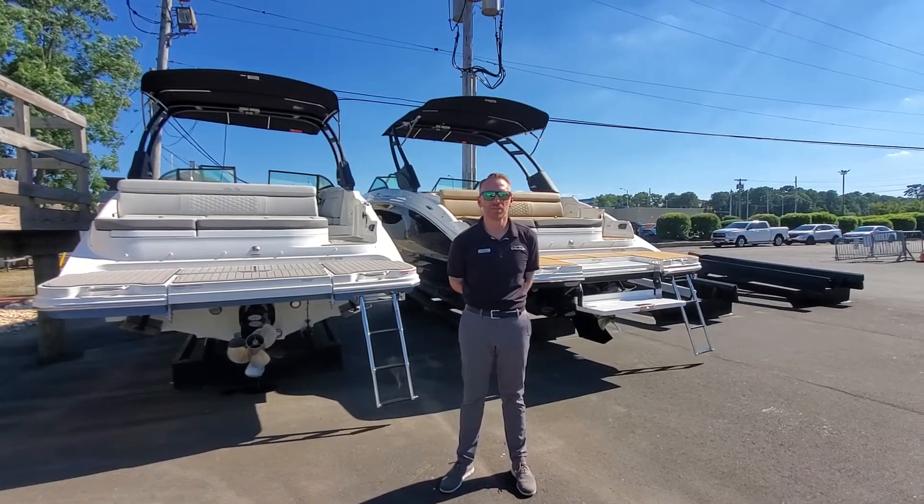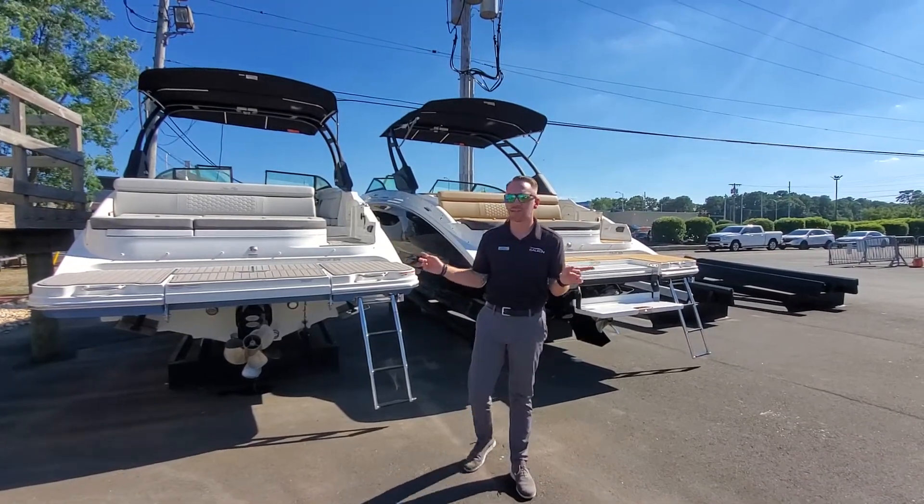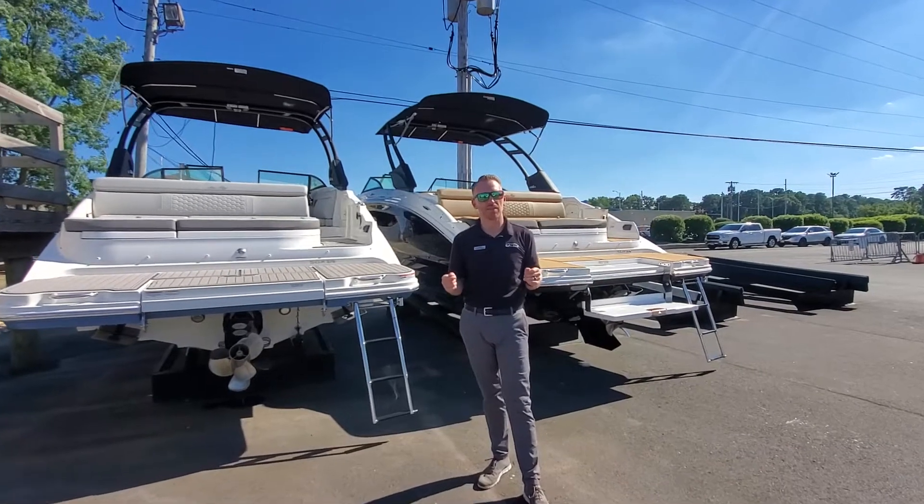Hi guys, Pete Soma with Marine Max in Brick, New Jersey. We're going to walk you through two of our in-stock 2023 270 SDXs.